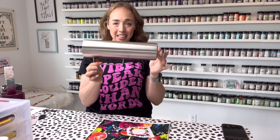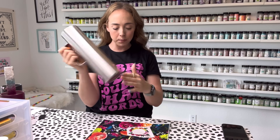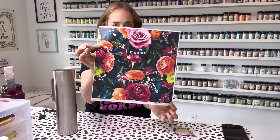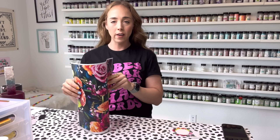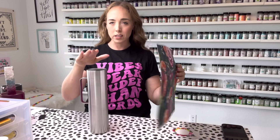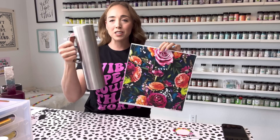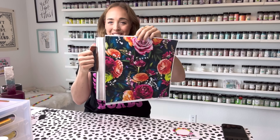The first tumbler design we are going to work on is this big boy. This is a 40 ounce skinny straight mug from Craft Haven, and we're going to use the Marvelous pattern on this tumbler. A full sheet of vinyl is going to fit on this cup almost. I love this pattern so much — I didn't want to cut too much of it away when I wrapped it around the cup. So I picked the biggest cup that I had and we are going to wrap this entire cup with the full sheet of vinyl.